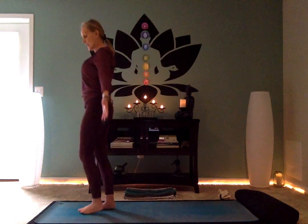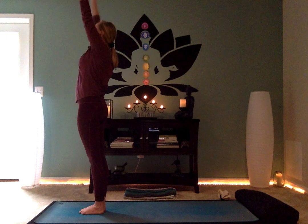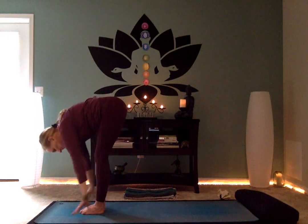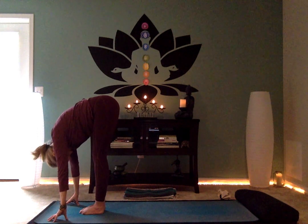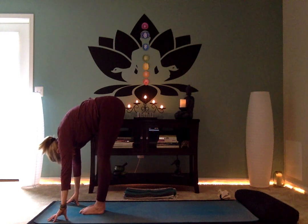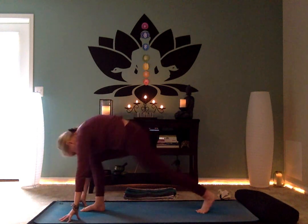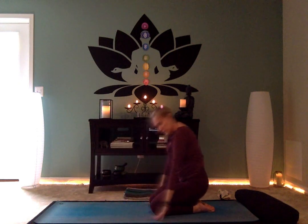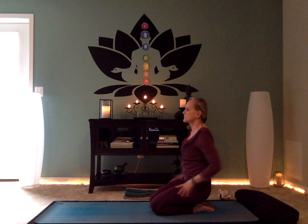To release the tension, inhale, sweep the hands wide and up. Exhale, bend the knees and forward fold all the way down. Let the spine hang. Bring the knees behind you into tabletop position, sit back on your heels. We'll be grounding our energy again, back down to the mat.